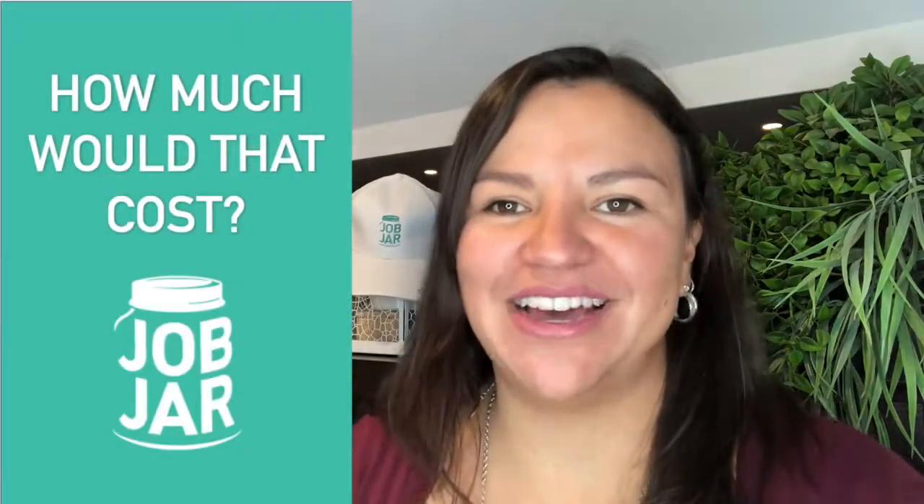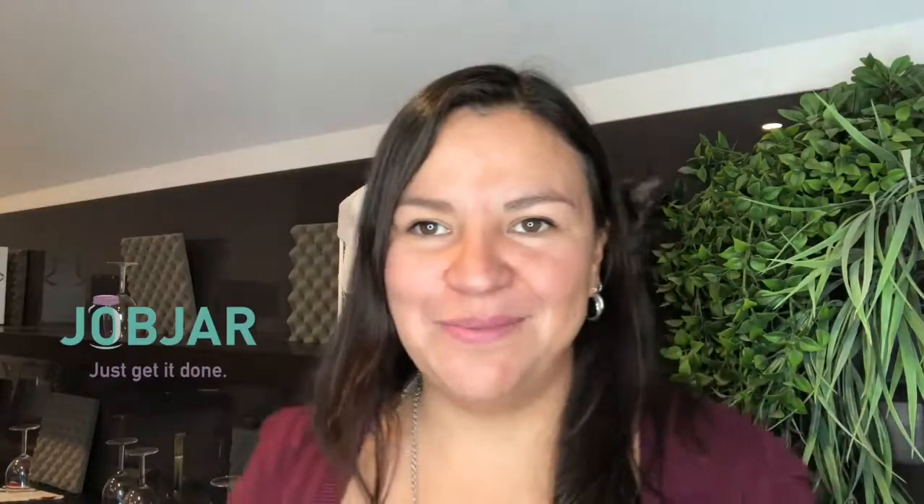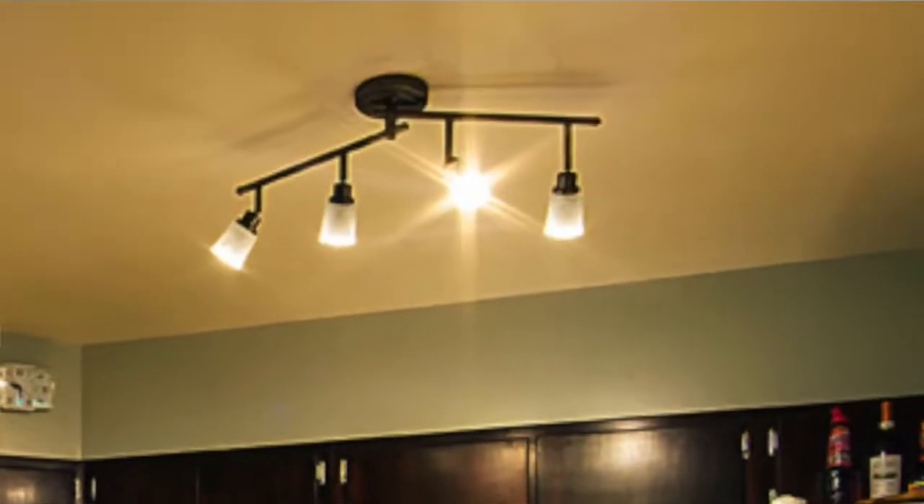Welcome to this series, How Much Would That Cost? Today I am joined by Nina, our office cat, and she's gonna help me give you some idea of how much it would be to change an old track light in your kitchen or living room for pot lights.